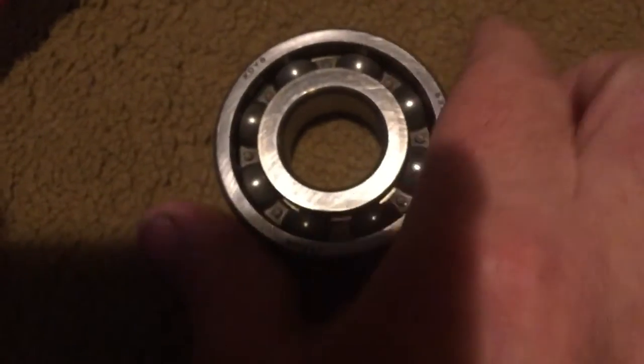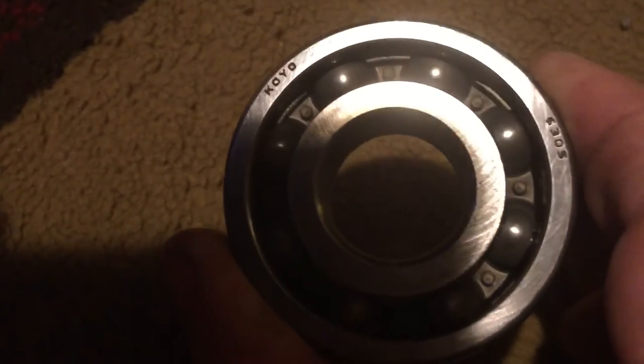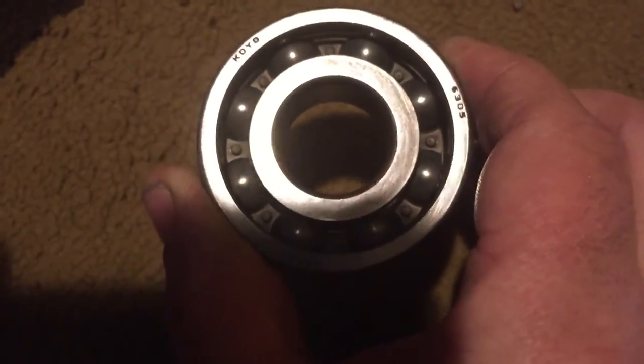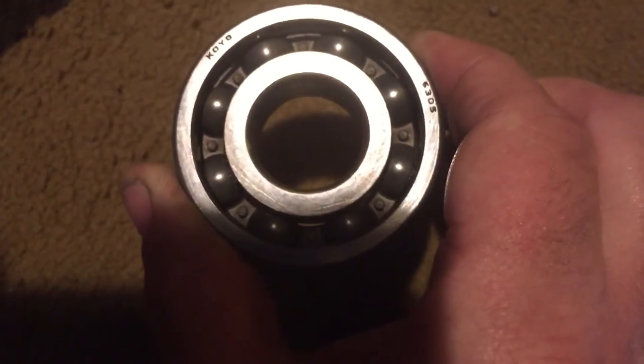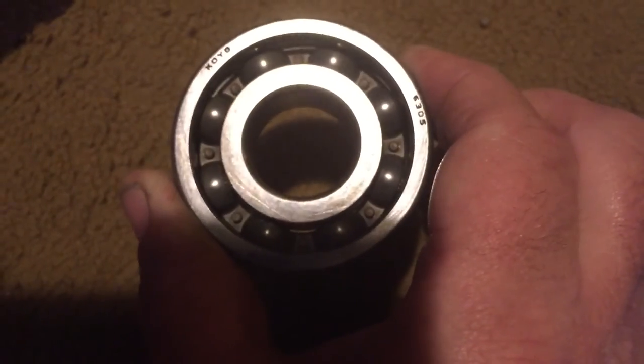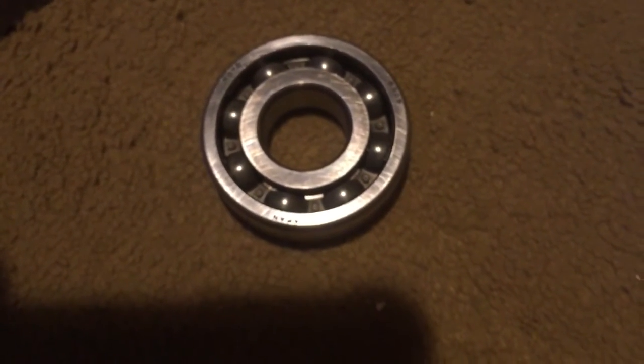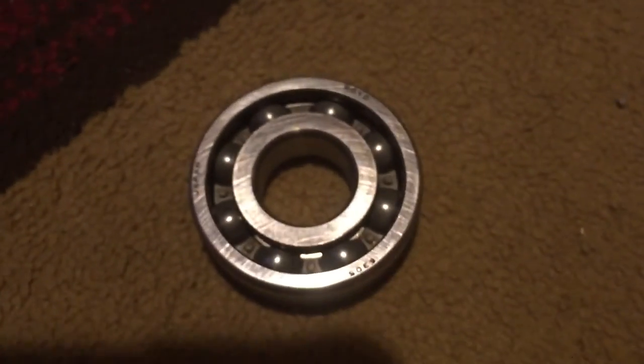I don't know if this is an issue on Kawasaki's end or a bad manufactured bearing, but this thing failed at 30,000 miles. There have been instances I've read on forums where guys have had this bearing fail at 14,000 miles — that is just totally unacceptable, especially considering how much you have to go through. The books tell you that you actually have to remove the engine and go through all kinds of steps just to get to this bearing. These things shouldn't be failing at 14,000 or 30,000 miles — that's just ridiculous.